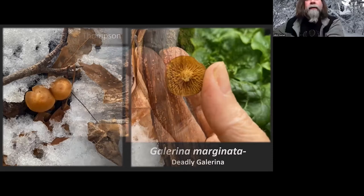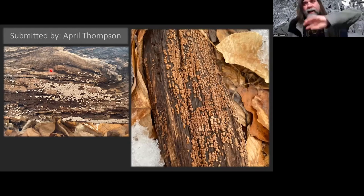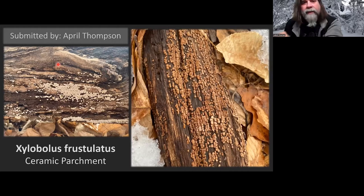Another one submitted by April Thompson. You guys have probably seen these if you're walking out in the woods. The little fruit bodies create a bit of a mosaic on the wood — sometimes they can have little caps that kind of hang over. This is Xylabolus frustulatus, the common name is 'ceramic parchment,' due to that mosaic pattern it creates. I always like finding this one; it's a pretty little fungi.